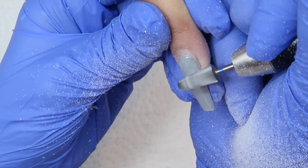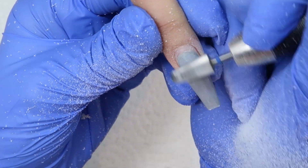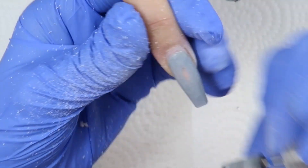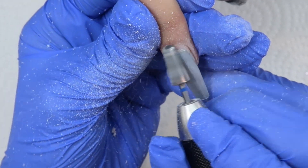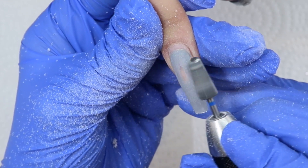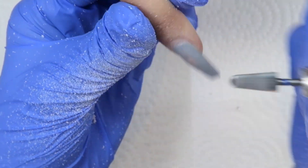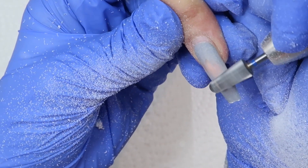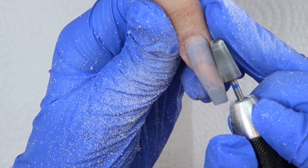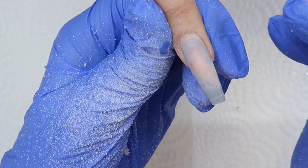What I did here was file down her past set. I'm using a carbide bit — this one is from Get Buff Pro — and I'm just filing the nail down thin, filing off most of that color, and then also shortening the nail. I'm going to hand file these and prep the nails as well. You're going to want to be really careful when you do this — you don't want to burn your client. Make sure that you ask her often if it's hot or warm so that you can pull your e-file off if it does get warm.